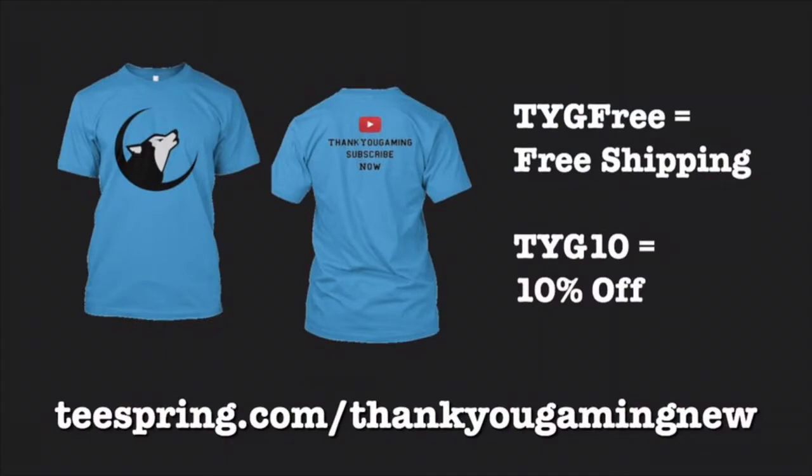Once again, thank you for stopping by. Head over to teespring.com/thankyougamingu to check out our new collection of TYG shirts. If you go now and put in TYG FREE, you get free shipping, or put TYG10 to save 10% off. Support us — I hope you enjoyed the shirts, and for more options, stay tuned. Deuces!